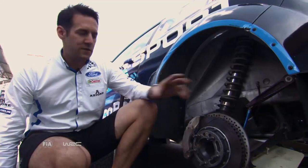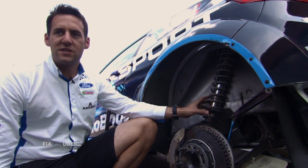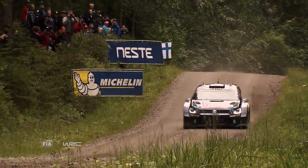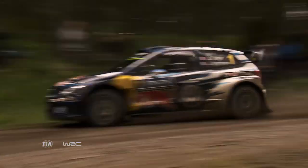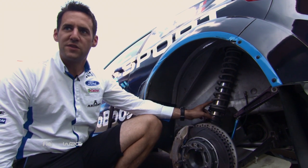So we've looked at wheels and tyres, we've looked at the brakes. Behind that we've got the dampers, which are taking all the bumps out of the stages to make the car as drivable as possible. On tarmac we run a lower ride height, a shorter damper, and a stiffer spring.